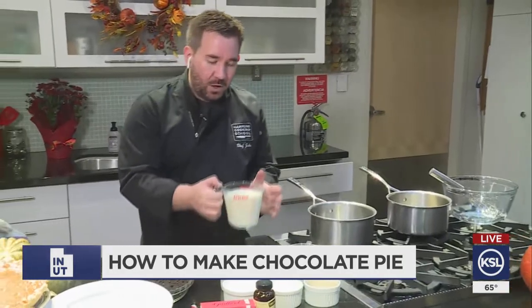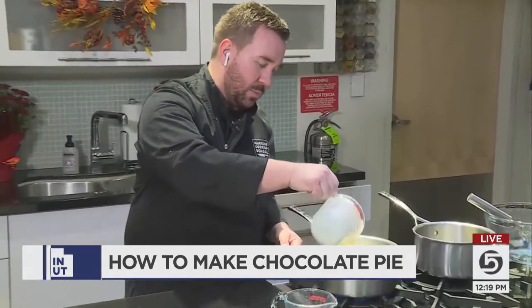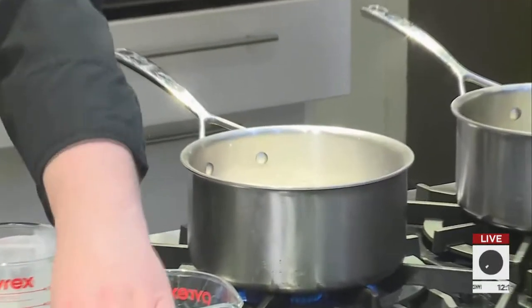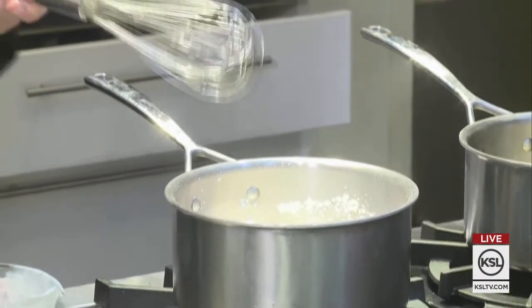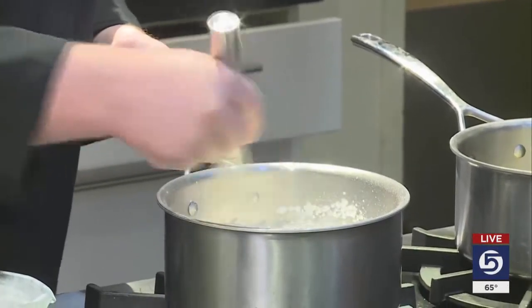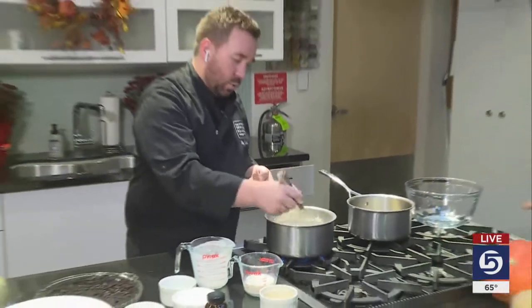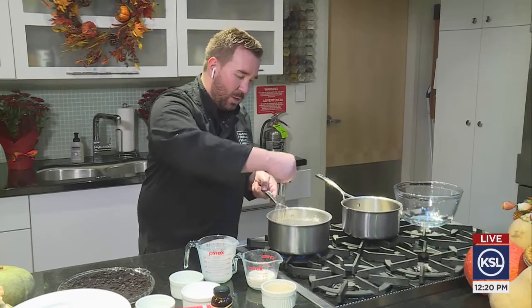Next, we want to make our filling. We have some milk and heavy cream — we're going to put that into a pan. We have some more sugar, some cornstarch, and a whisk. We're going to quickly whisk this together, no lumps. We want to try and get to that before it gets too hot. As we're whisking, we just want to make sure we go around the sides and make sure we don't have any lumps in there at all.